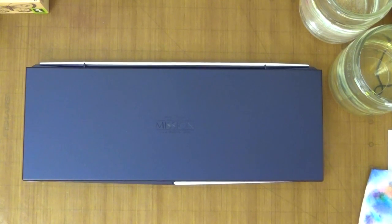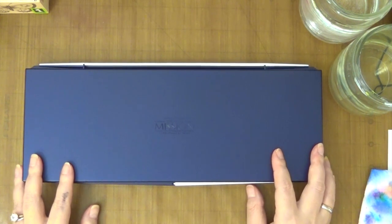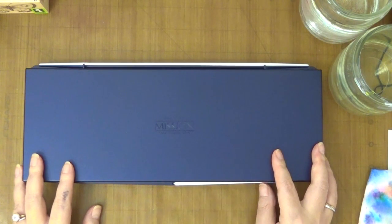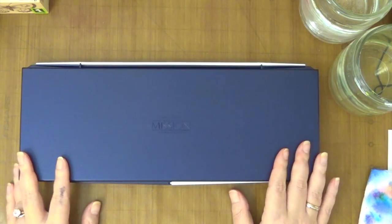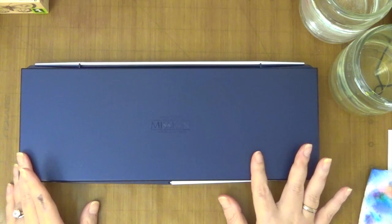Hi guys, this is Joyce from Enjoy Scrapping 2. Today I want to take a look at the Mission Gold Class Watercolor Paints. These are made in Korea. The brand is Mijello and this has been very popular in both the artist community as well as crafters, so I wanted to try them out.